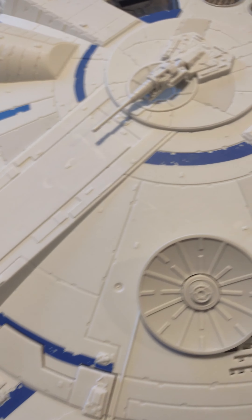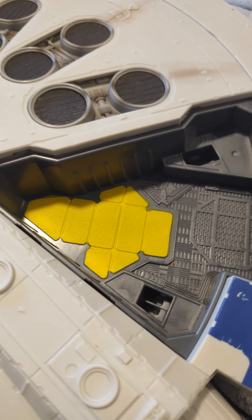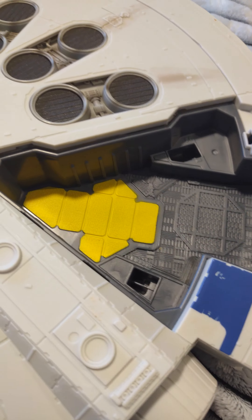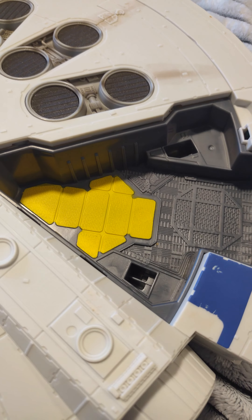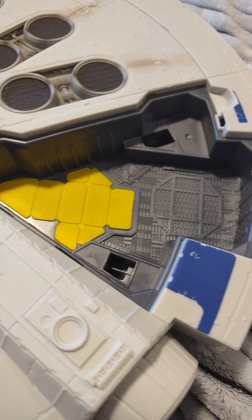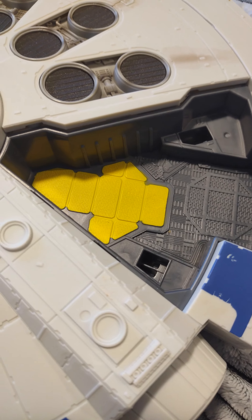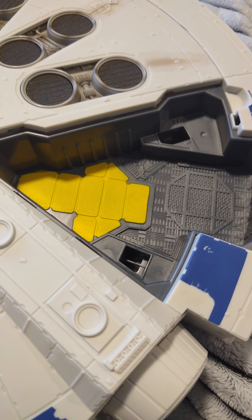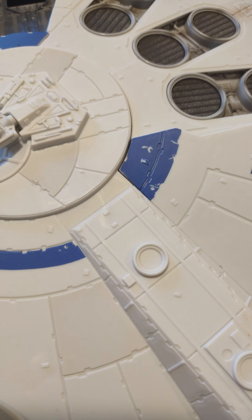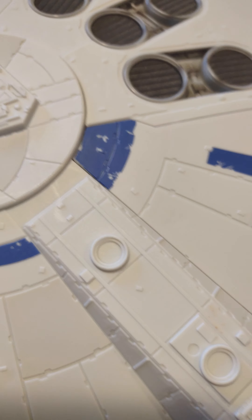Over here you have another area — that is a second area. You could honestly store the Millennium Falcon, the Legacy Millennium Falcon spacecraft, in there. I think it's large enough if you put it the right way.